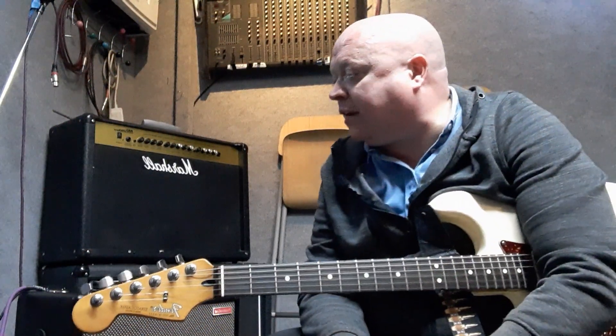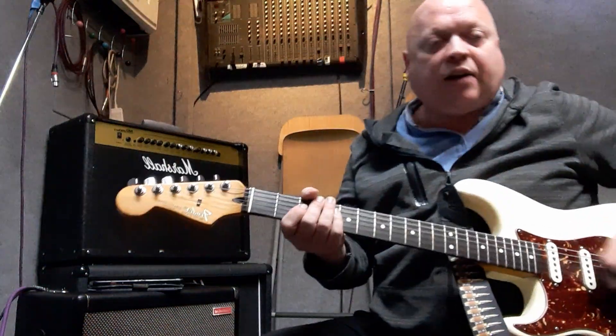Okay, 12-bar blues. It's the coolest thing. It's probably the very first thing I ever learnt in its most basic form, on my first few goes of playing the guitar. I've ended up playing blues and rock in bands for the last 30 years. It's a really easy concept when it starts - in its most basic form, it's really cool.